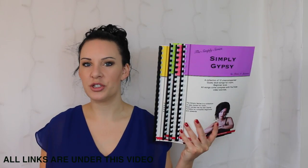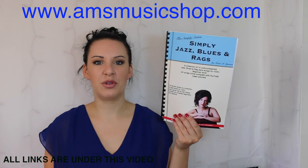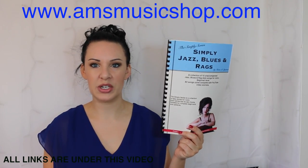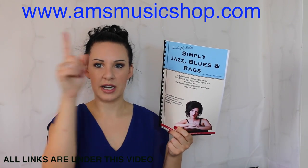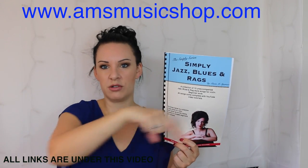Hi everybody and welcome back to another tutorial from my Simply series range of books. Today I'm going to be taking you through Katie's 12 Bar Blues from my Simply Jazz Blues and Rags book, and I do hope you enjoy it. If you want to know where I got the book from, there'll be a link directly above my head here or a direct link underneath this video in the description box.